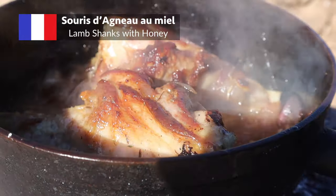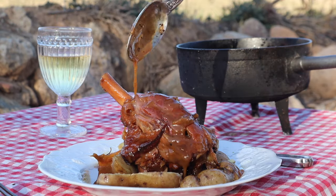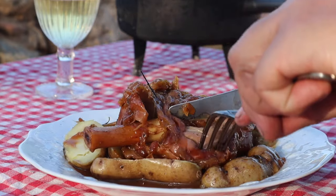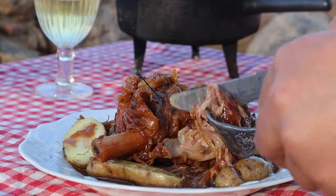Le souris d'agneau confit au miel — meltingly tender braised lamb shanks glazed with a honey and balsamic reduction, with aromas of thyme and rosemary. Sounds a bit modern and sophisticated, but rest assured, as always Pete's Pans is keeping things simple, old school and mouthwateringly delicious.